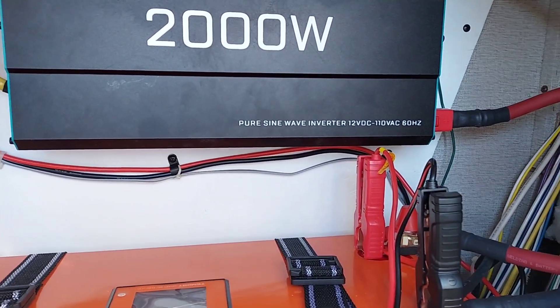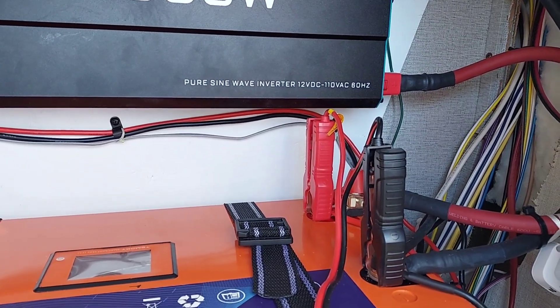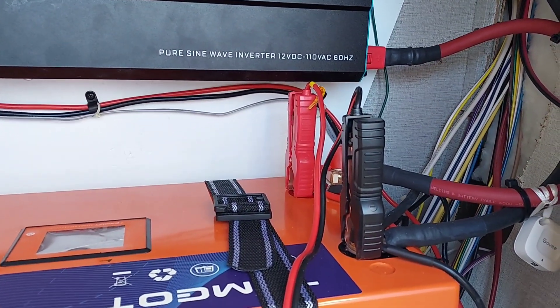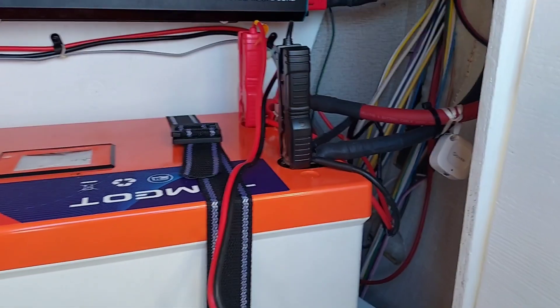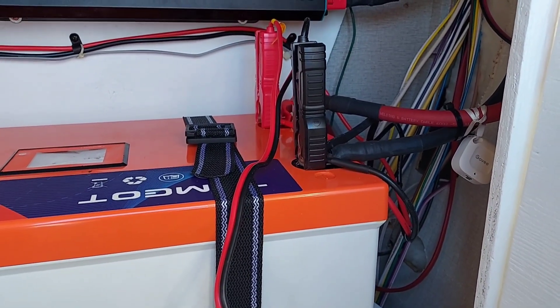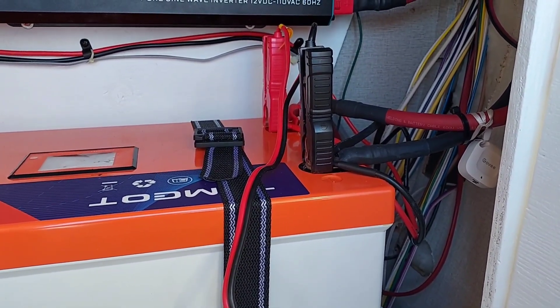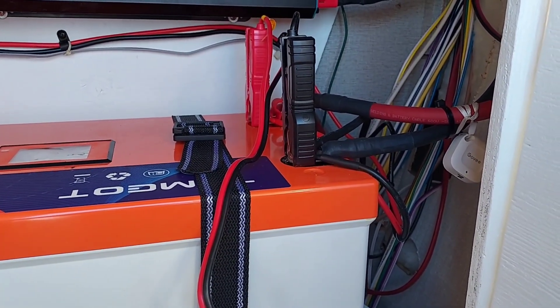I got up this morning and we were at 60% — around 160 amp hours on the battery. We ran the generator for about two hours yesterday charging the battery but didn't get a full charge. I got it up to about 250 amp hours, so we used close to another 100 amps.